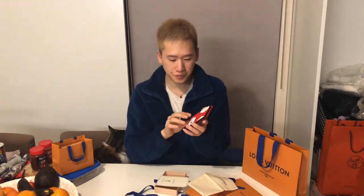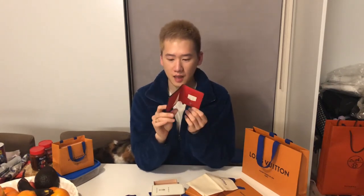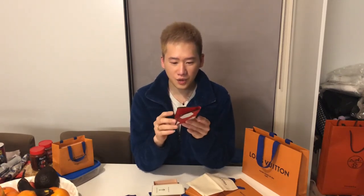It says Russia 2018 and they have a serial code on every card, so different items have different serial numbers. This is in epi leather, and inside is taiga leather with the FIFA World Cup embossing. It always has the LV logo in there and you can personalize your initials inside.